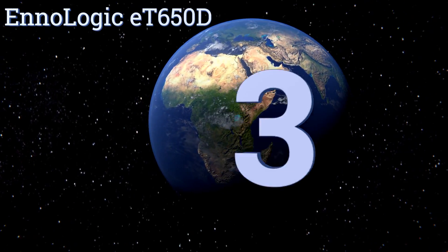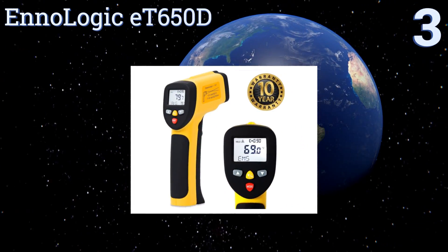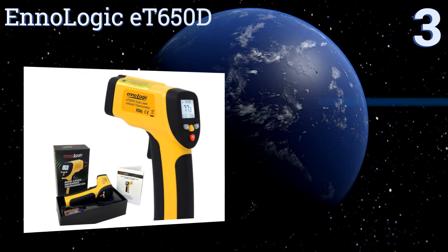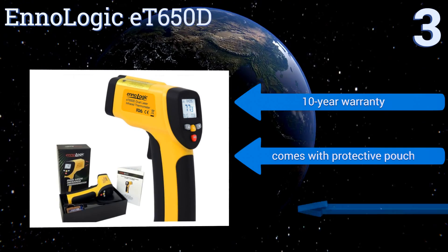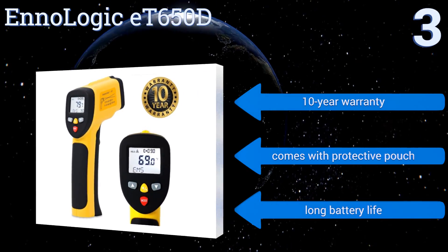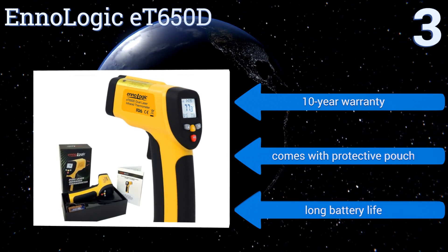Nearing the top of our list at number 3, the Ennologic E-T650D can read temperatures up to 1202 degrees Fahrenheit, making it useful anywhere from a restaurant kitchen to a construction site. Its dual laser pointers help you to identify the exact spot you want to measure. It comes with a 10-year warranty, a protective pouch and a long battery life.